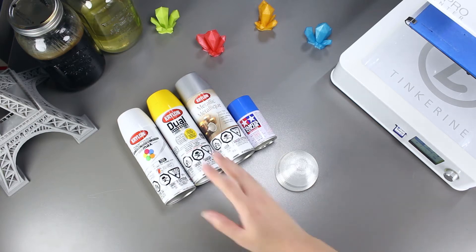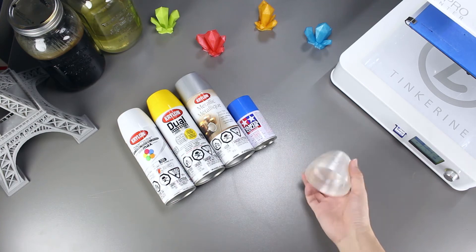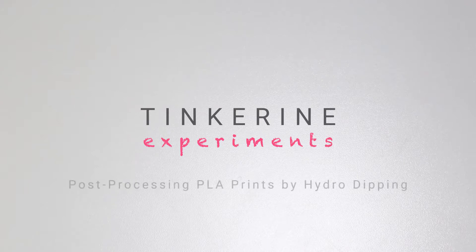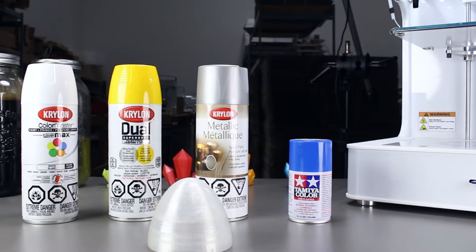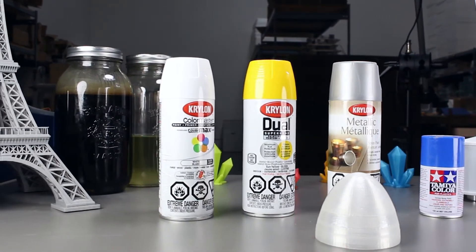Welcome to another episode of Tinkiri Experience. Today we are going to try post-processing our prints by hydro dipping. I watched a video on YouTube and wanted to try it out at the warehouse. We have several different spray paints that we are going to try it with.